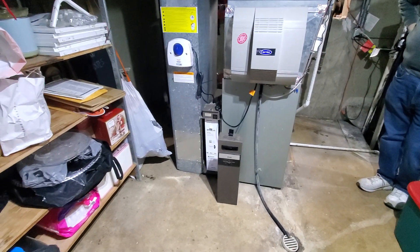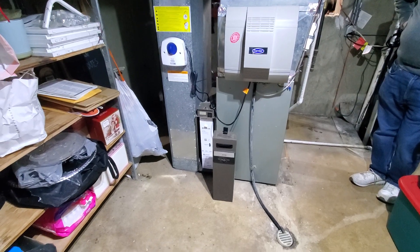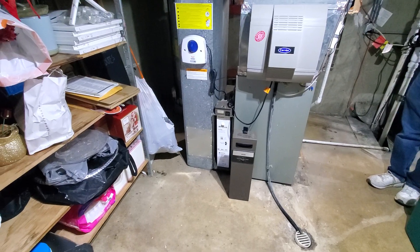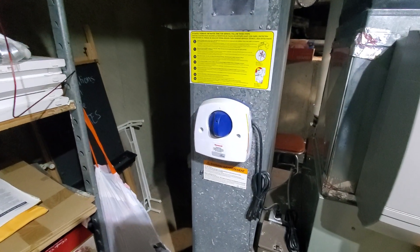Hi guys, Aaron here. We're looking at the back side of a 21-inch wide, 90%, 100,000 BTU furnace. Obviously no bottom box — we'll switch over to a proper media cab. We do want to replace the UV light bulb itself.